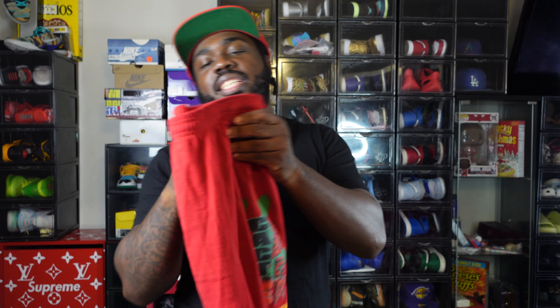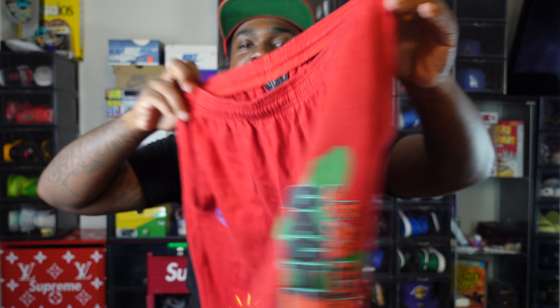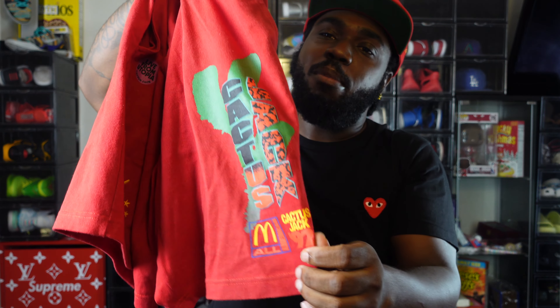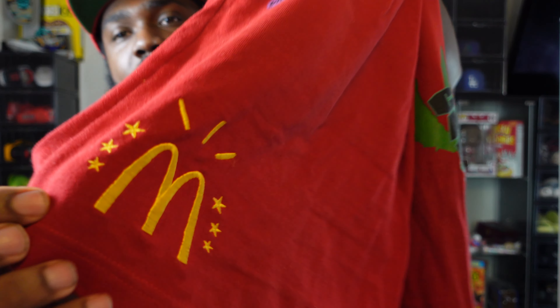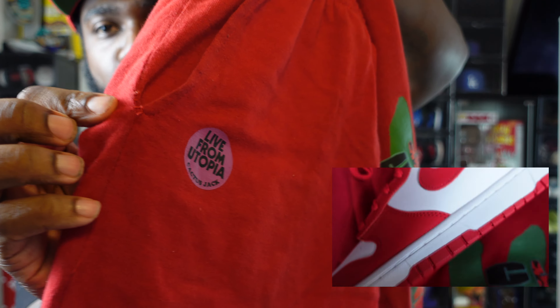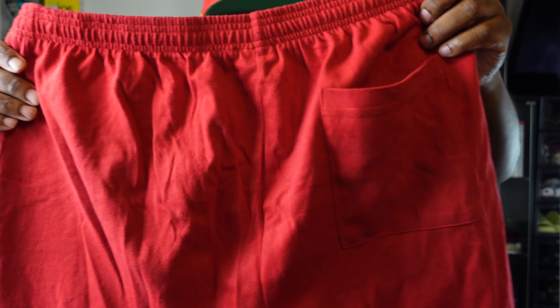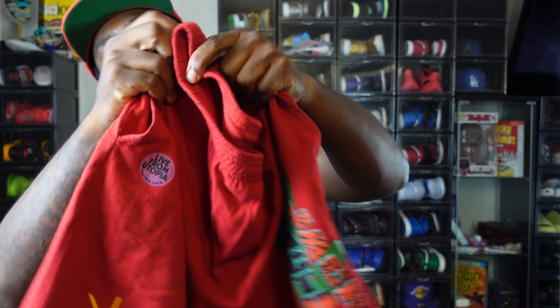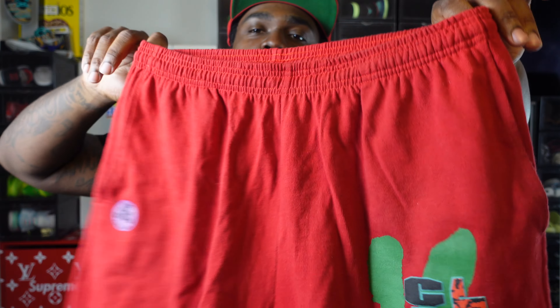Let's keep the hypebeast train going — these are the Cactus Jack McDonald's collab shorts. And yeah, they're all red. You got some different colors but you just can't go wrong red and white with these guys. Got the McDonald's branding at the bottom, 'Live from Utopia', purple tag there, Cactus Jack, and some green. But the overall shorts are all red — got that comfort feel too, not too heavy, just a cool calm fit.